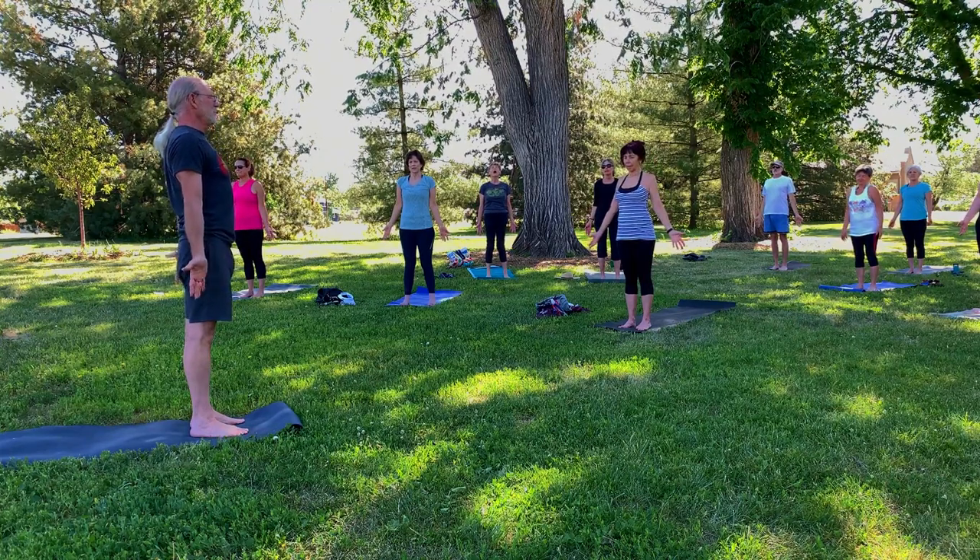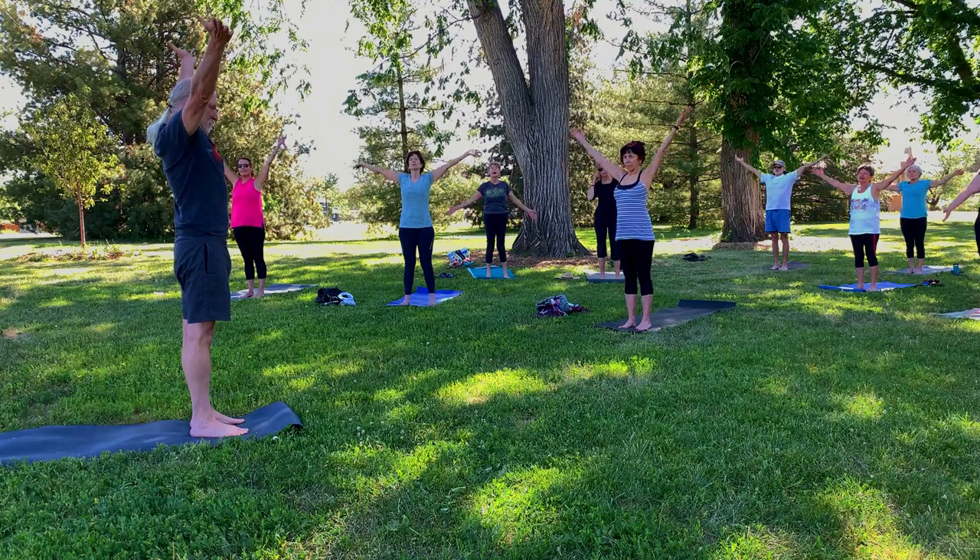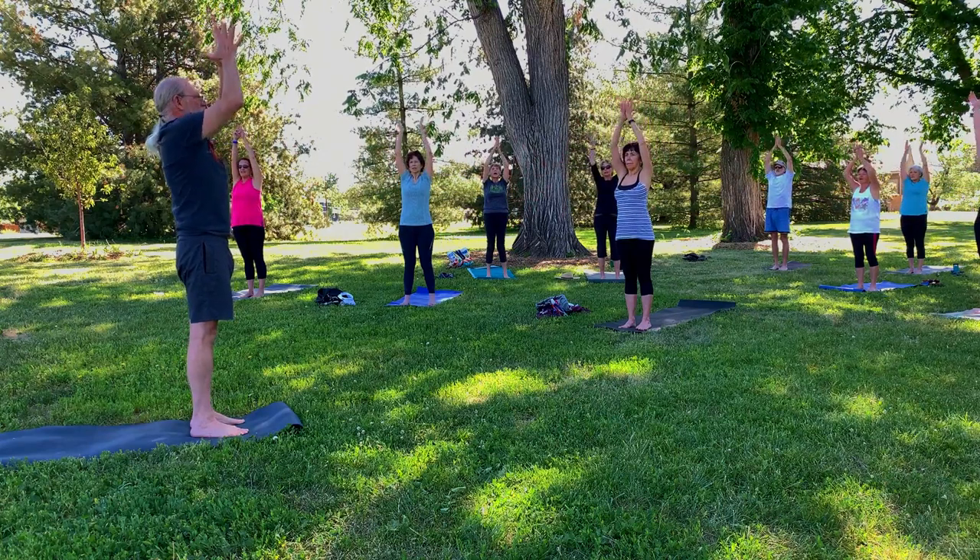How's everybody doing this morning? Isn't it a beautiful morning? Such a great morning to be alive and out doing yoga in the park. Can't think of anything I'd rather be doing than this. One more breath. Let your arms float up and then to heart center.